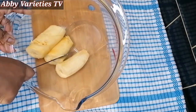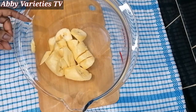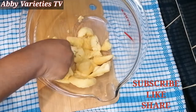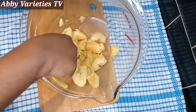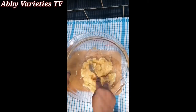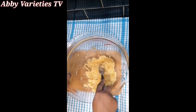We cut it with a knife to make it easy to mash together, then we mash it with a fork. You can also choose to blend this, but I like to have chunks of plantain in my puff puff or plantain balls — that's why I decided to mash it instead of blending it. This is the consistency of the mashed plantain you want.